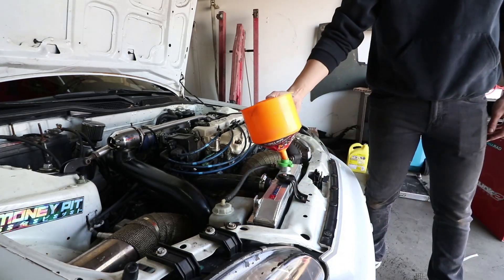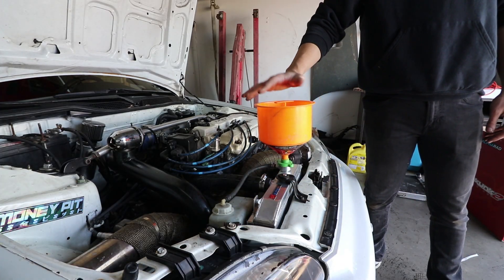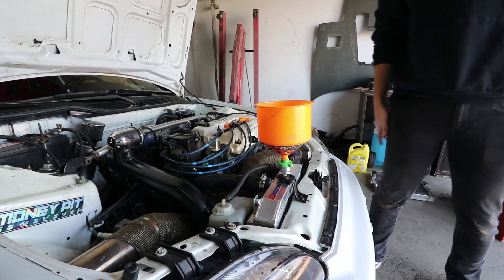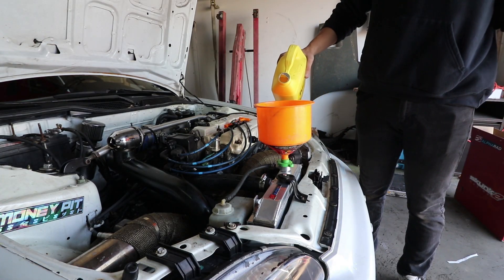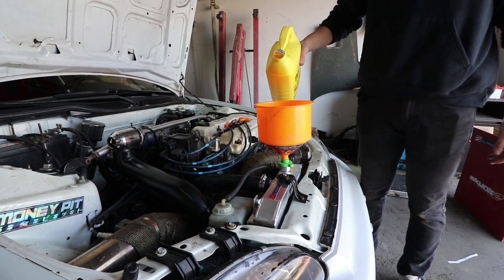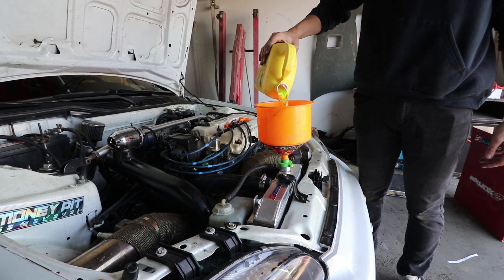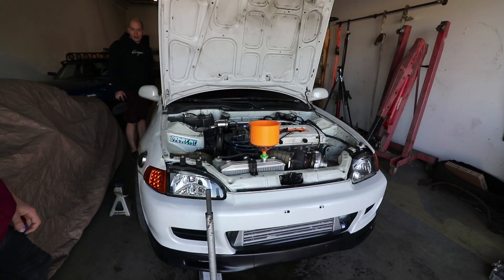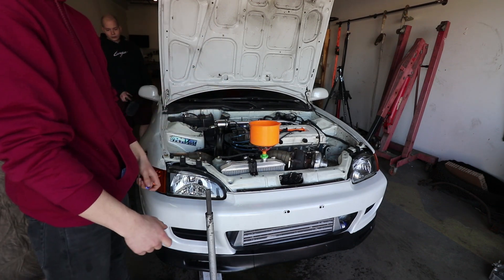All right, stick it in. You fill it up and then you bleed it. Did you just tighten the crank plug? Yes. That was a good question to ask. All right, boys.